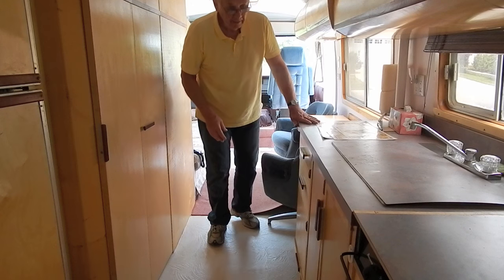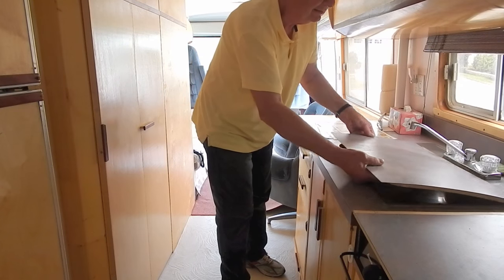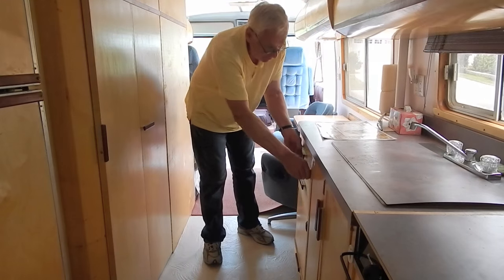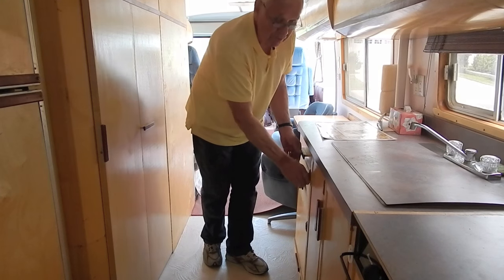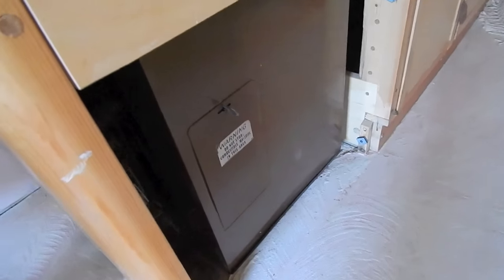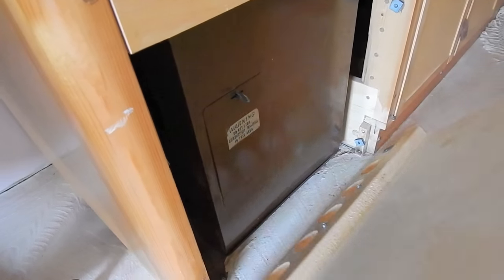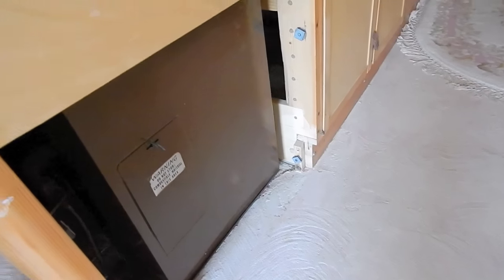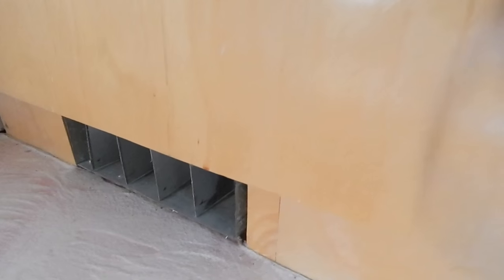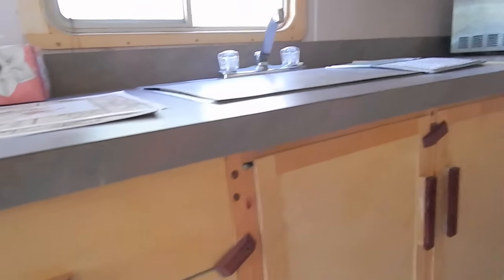Moving back, we have the galley — double sink, cabinets, and drawers. Under the compartment below the kitchen drawers is the forced air furnace. It takes air in through holes at the bottom of the door, and the heated air comes out of three outlets: at the front of the cabinet towards the front of the motorhome, an outlet in the bathroom, and one at the rear of the cabinets for the rear of the motorhome.